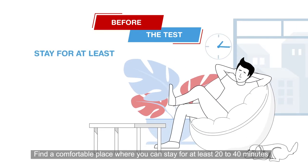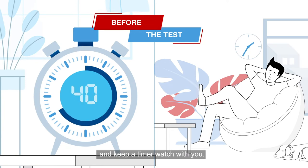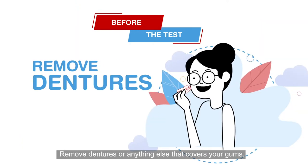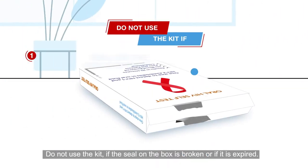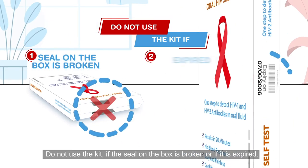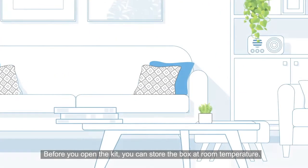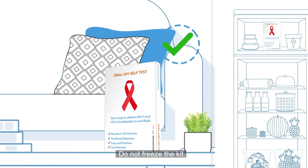Find a comfortable place where you can stay for at least 20 to 40 minutes and keep a timer or watch with you. Remove dentures or anything else that covers your gums. Do not use the kit if the seal on the box is broken or if it is expired.